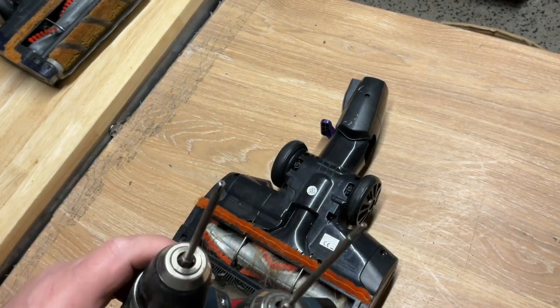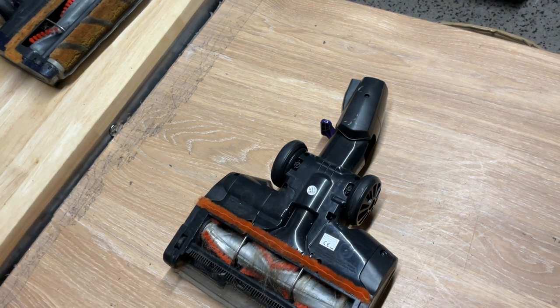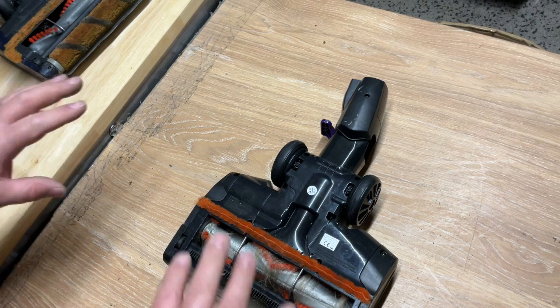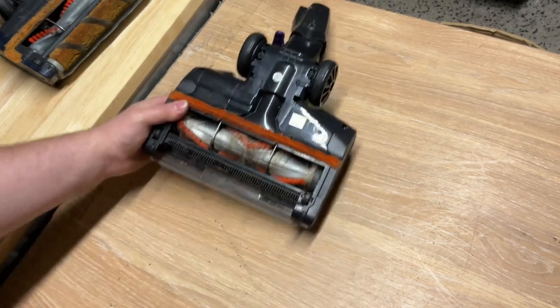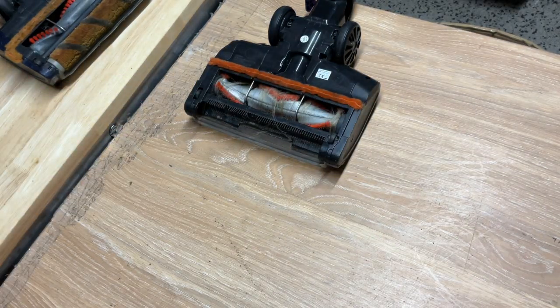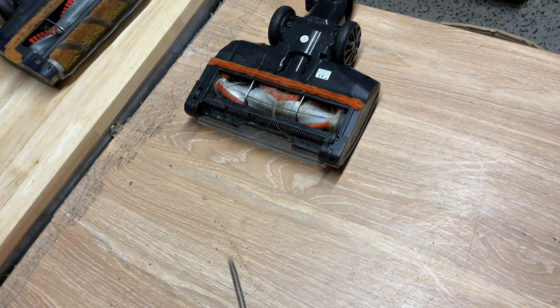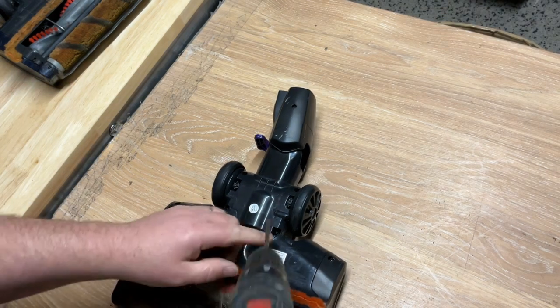I'm now having to use a different size Torx bit because they are different sizes. When people ask me what size bit they need, I can't answer that. I've had four exactly the same models and done them at a time — three would have one type of screw head and one would have a completely different one, which is really annoying. These Torx bit sets cost about six quid on eBay for a set of eleven, which pretty much does all the jobs.